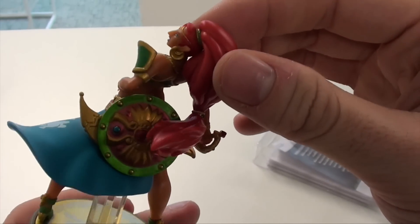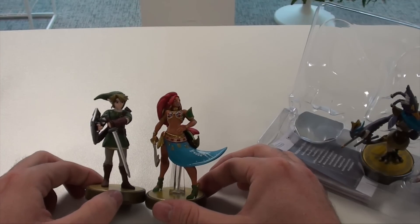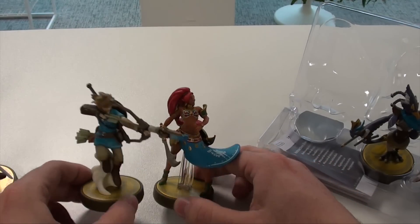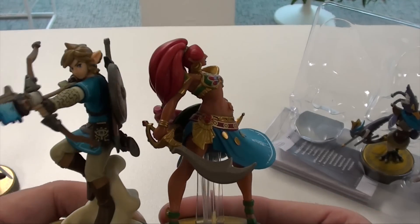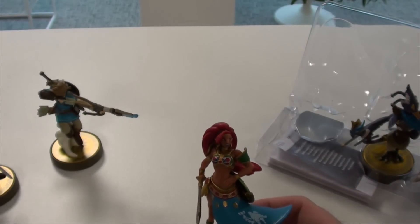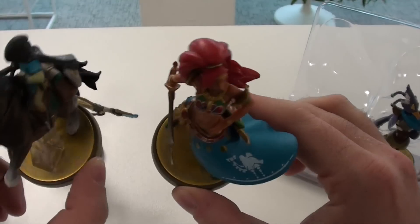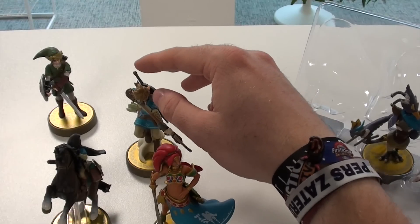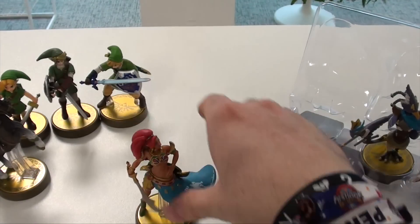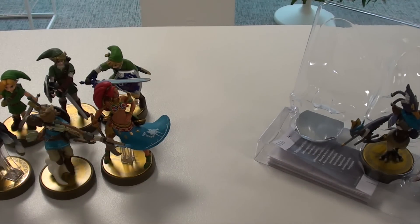Just look at how the shield shines in the light — really liking this one. Comparing her to the Twilight Princess Link, you can see they're really the same height and fit perfectly together in the Breath of the Wild line. Comparing her to the Rider Link, Urbosa is a little bigger. The base is golden to fit the other line. That was the first champion, Urbosa.